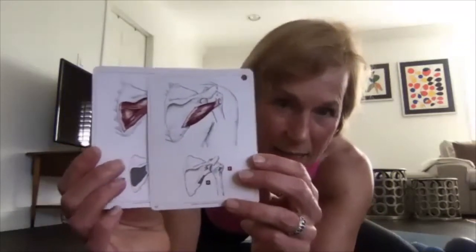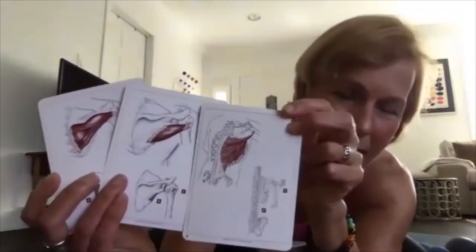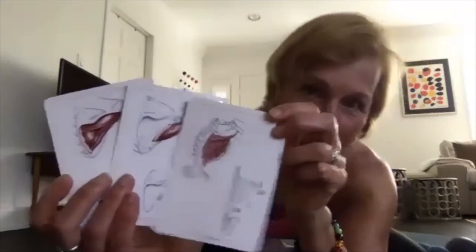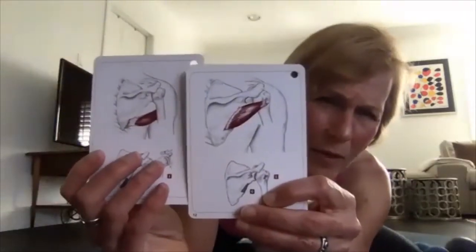The Latissimus is superficial to those muscles, so you can see all these muscles are layered and overlapping — it's not just one muscle in the area. We'll also be working the Teres Major and Teres Minor; one is lower on the shoulder blade, one is higher.